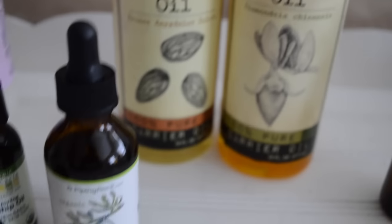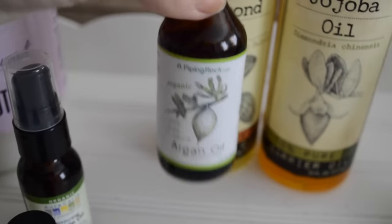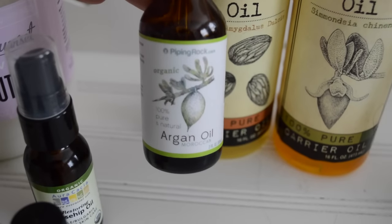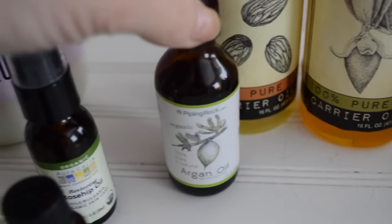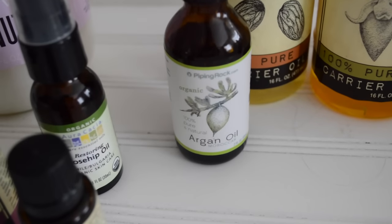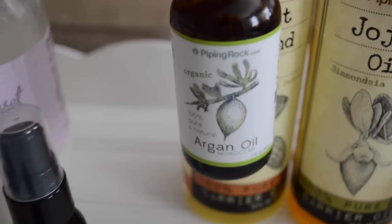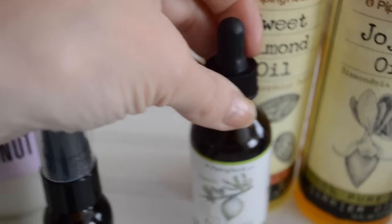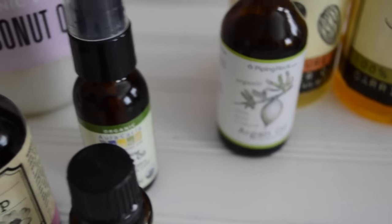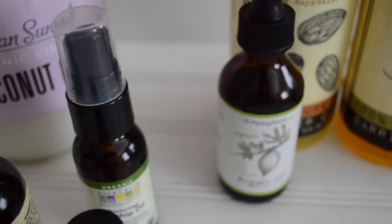Moving along, I have my argan oil. I chose argan oil because it has tons of vitamins and minerals — these are all antioxidants — as well as essential fatty acids. It is also a free radical neutralizer. I was hoping to start my skincare series this week, but I do so much research and it's taking a lot to get what's in my head out onto paper and into a structure I can actually speak to, so I'm trying to organize it as best as possible.